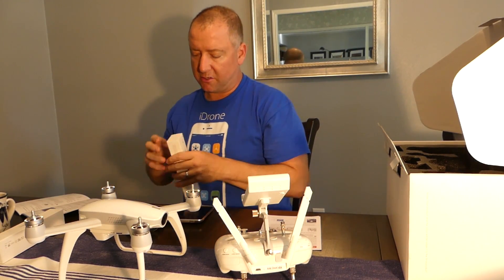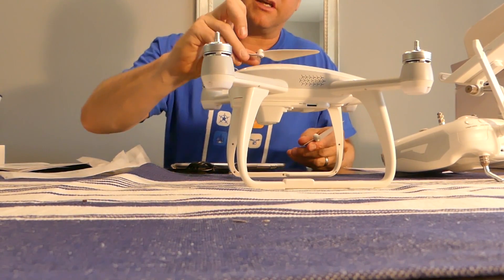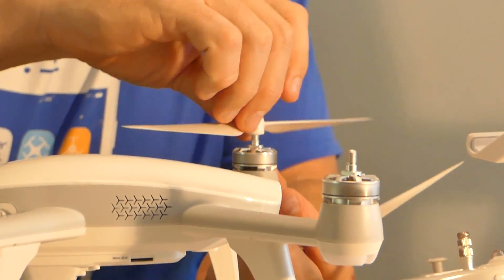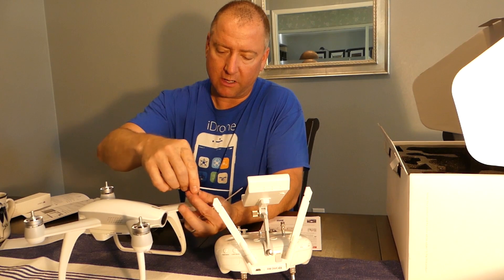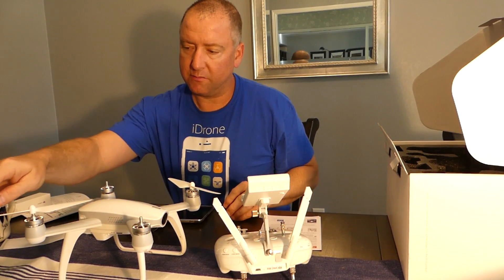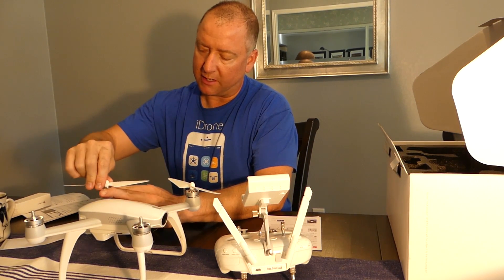We're going to go ahead and put the props on. The propellers — they show you which way they should turn. Much like on a Phantom, it has a little arrow that's drawn, and they thread on. This one's threaded on, and if you just kind of hold it a little bit you can tighten it. Each baggie contains two of the opposite-direction propellers.